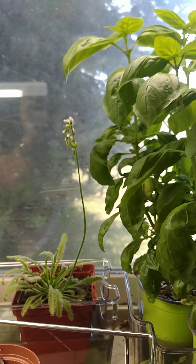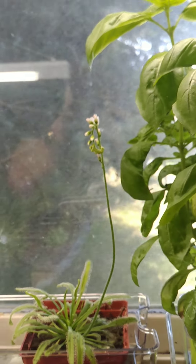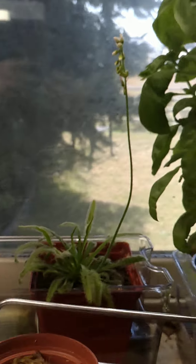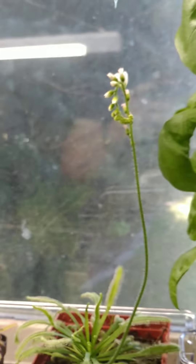Morning everybody. So there I was just looking at my plants. I'm admiring how awesome that Dracaena flower still continues to be. That's my Dracaena Capensis Albino.